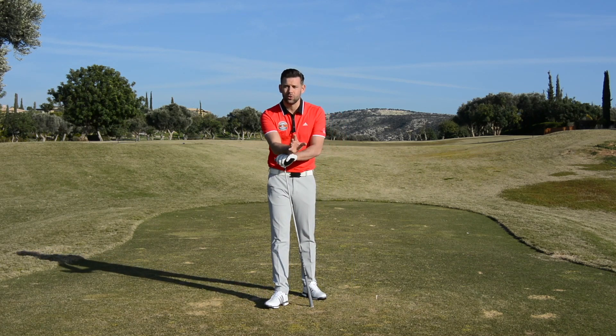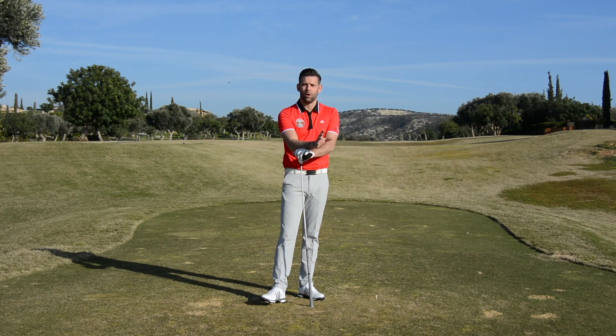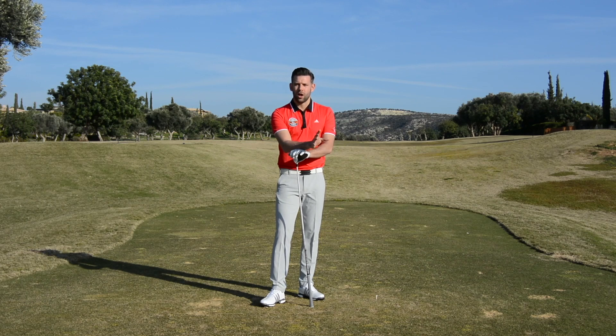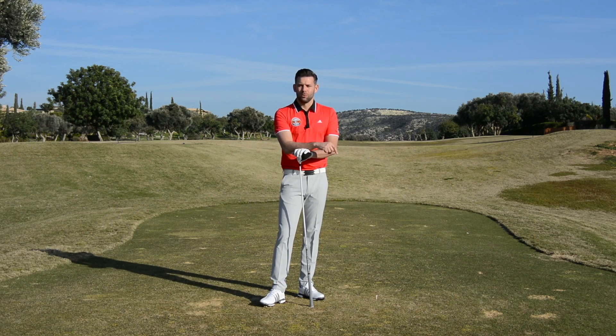Thank you for watching — hopefully that video is helpful to you. Thank you to Aphrodite Hills for hosting me here for a few days; the course has been fantastic. Thank you to Golf Breaks for making it all happen. All the usual stuff is down below — that's a like button, a comment box, and a link to subscribe to the channel. If you're not a subscriber, click on that link — it's absolutely free. More videos just like this one coming each and every week. Thanks again for watching and we'll see you again soon.